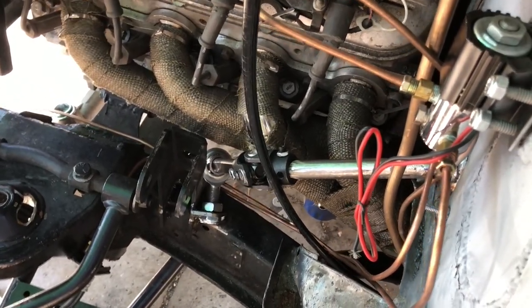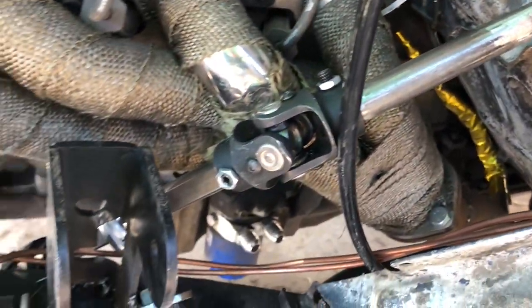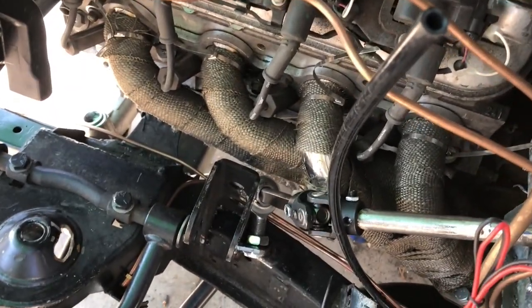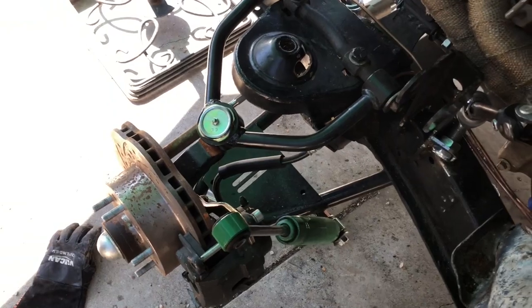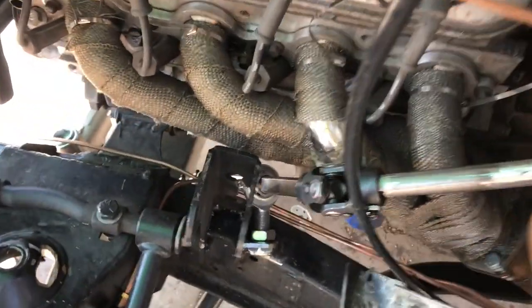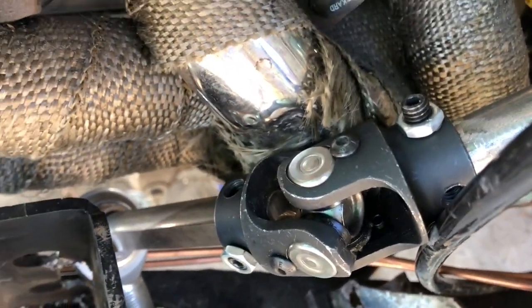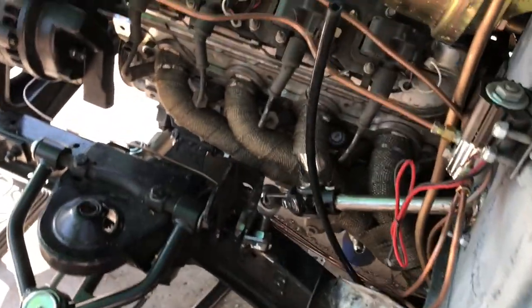You ever have a project that you literally just do not think you're going to figure out, and that it's never going to work? Well, it works. Oh my god, it works. I had to dent the header a little bit, but it's literally like an eighth of an inch. I had to notch the shock tower. But it freaking works.